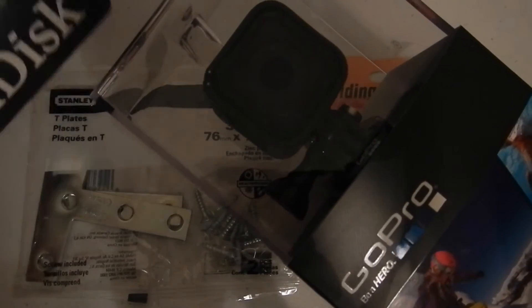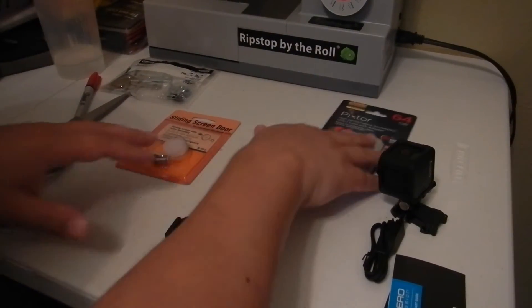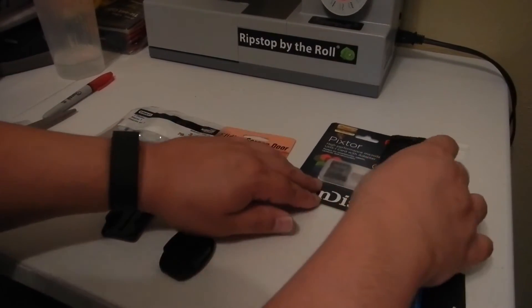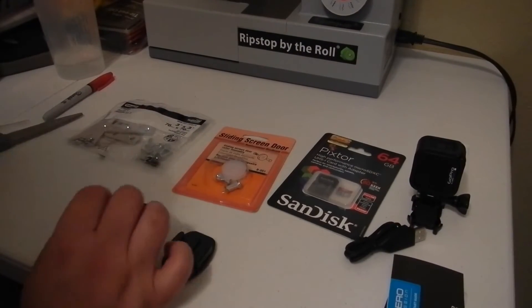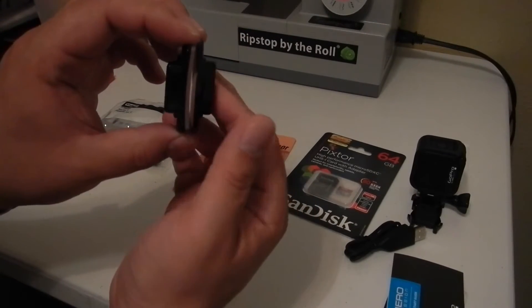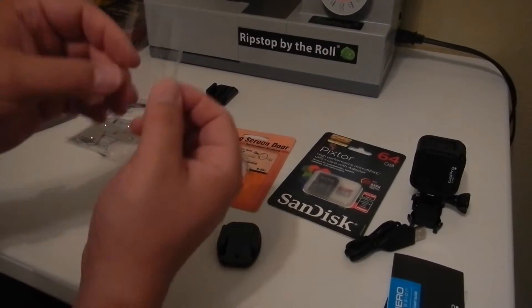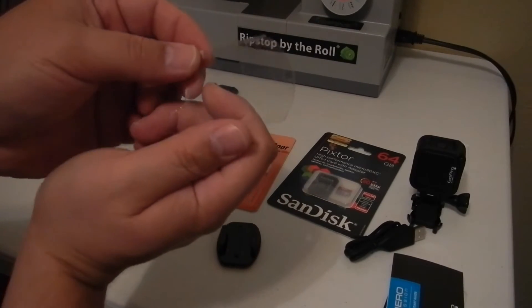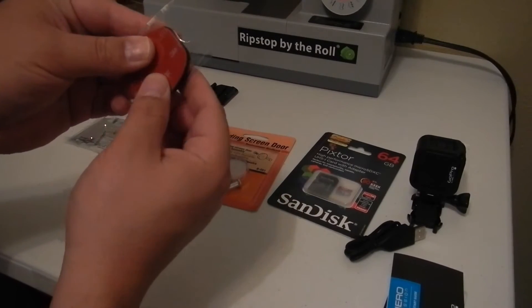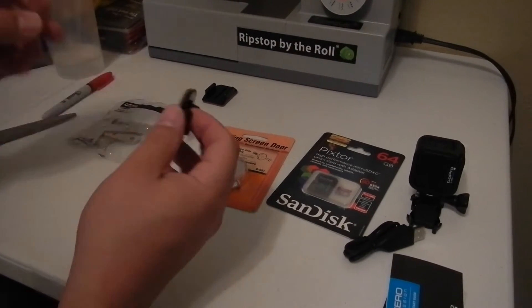Stay tuned and we're going to show you how to make that trolley cam out of these components. What we have here are the two mounts that came with the GoPro — one is a curved mount and one is a flat mount. We're going to use the flat mount. What I have here is just a piece of plastic from a 20 ounce soda bottle, and we're going to cut it out in the rough shape of the mount bottom.